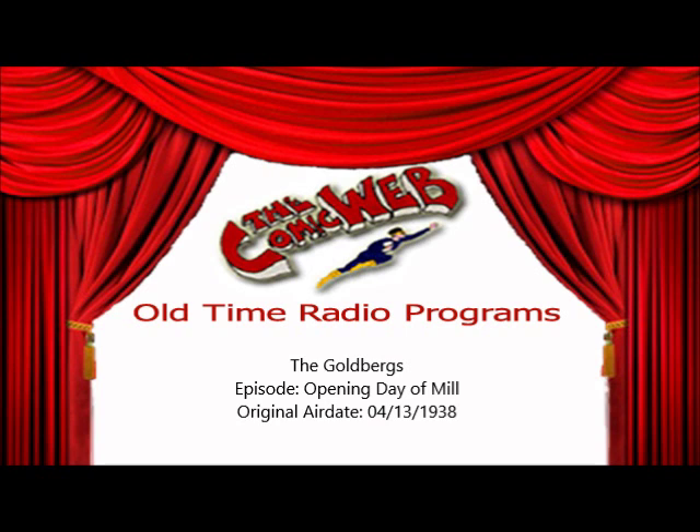And now, the Goldbergs. Today's the day the whole town of Lastonbury and the Goldbergs have been waiting for. They celebrate the opening of the Lastonbury mill today, to be run by the town and for the town. Jake Goldberg has been given the most responsible position in the new company, chairman of the board of directors. Now he and his fellow townsmen are down at the town hall waiting for the parade to begin. Molly and Rosie are at home. Rosie was still too weak to leave the house.